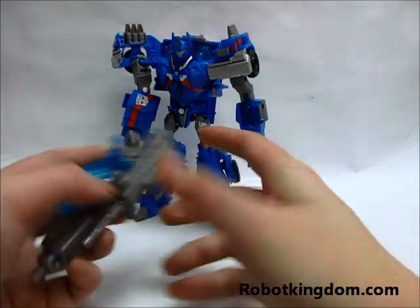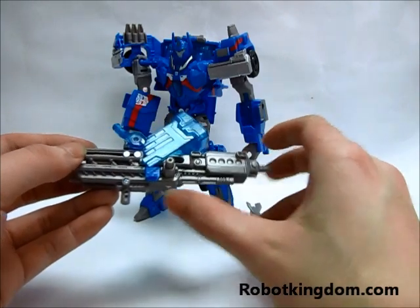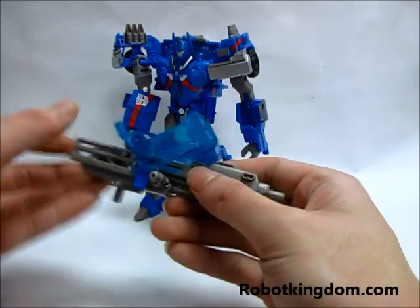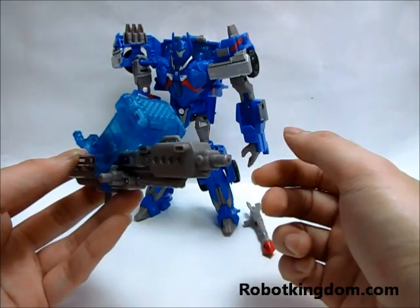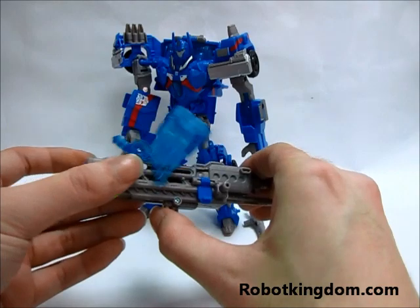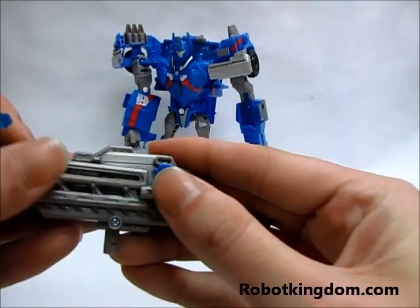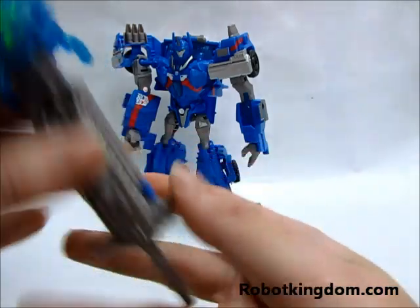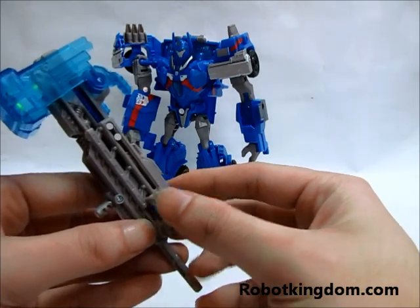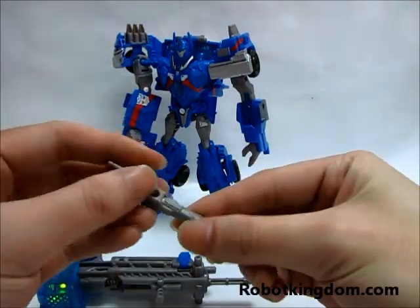Here is a special point: the weapon comes with a lock that doesn't appear in the other Voyager series. So normally it looks like a cannon or a handgun, and you can transform it by pushing it this way and locking it here. Then it becomes the hammer that normally Ultra Magnus comes with. The other weapon is the missile that you can put on his hand.